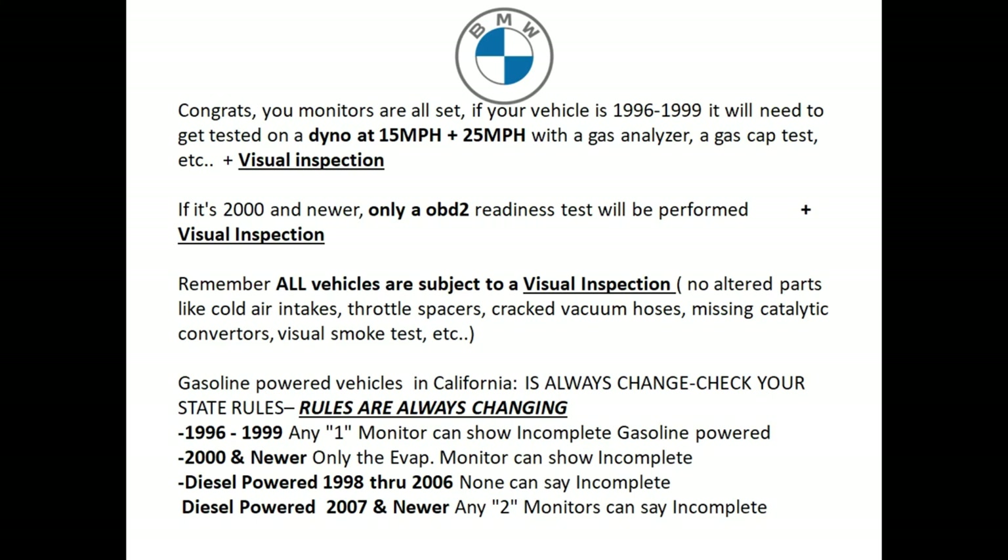Basically they'll push hard on the accelerator to see if the vehicle has any heavy clouds of smoke coming out the tailpipe. Remember, on a BMW that's currently in California, these are the rules — and rules are always changing. For a '96 through '99 vehicle, you can have any one monitor show incomplete on gasoline-powered vehicles. If you have a 2000 and newer vehicle, you can only have the EVAP incomplete. Just remember, certain smog stations may not still let you pass if your EVAP is not set — all you have to do is go to another smog station or keep driving to get that EVAP ready.